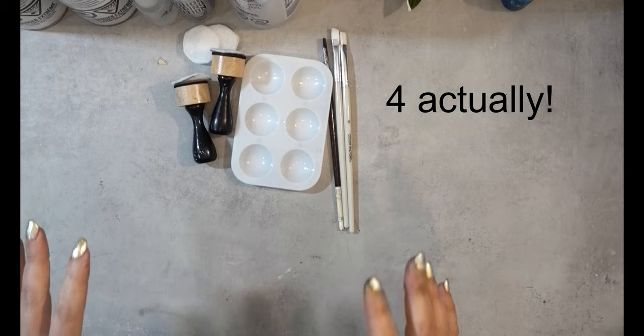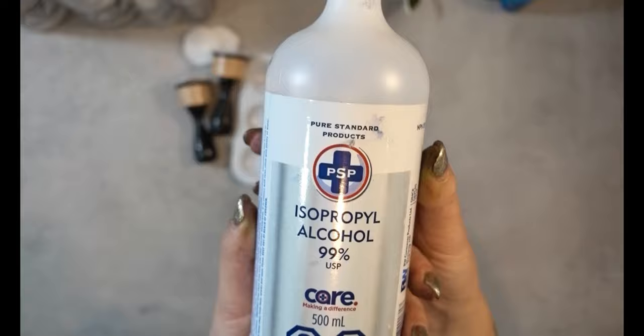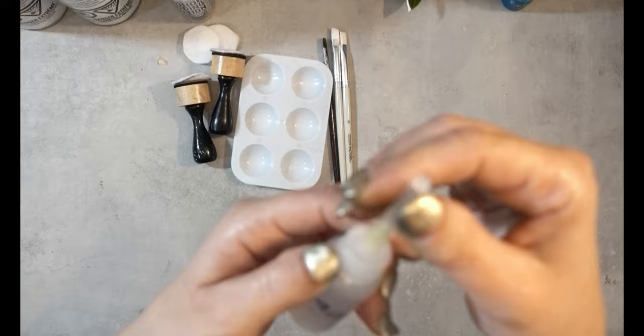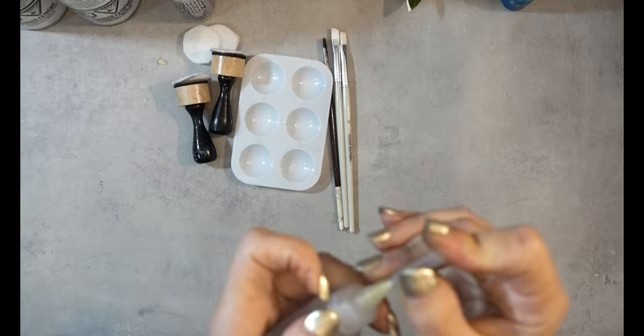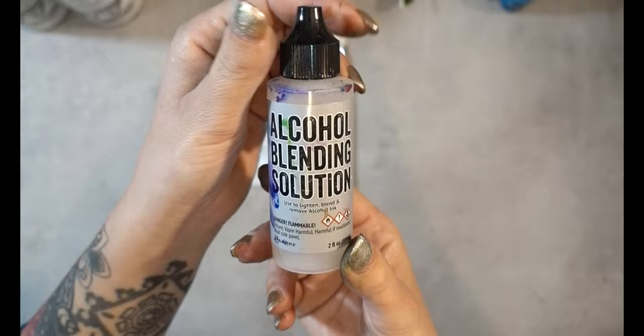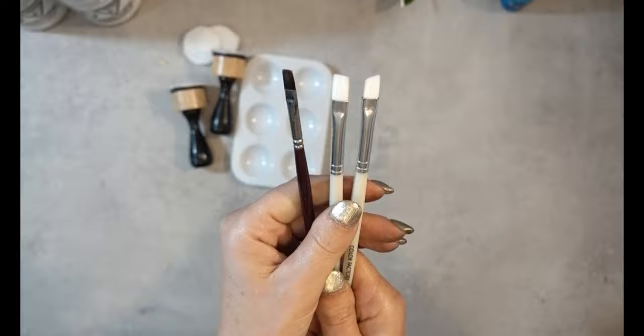First I'm gonna go over the materials and then we will get started. I'm going to be doing three different techniques. We'll need isopropyl alcohol — 99%, 91% will also work, you don't want anything less than that. I'm going to be putting it in a tiny little squeeze bottle with a needle fine tip, a really really tiny tip. I'm also going to be using some blending solution for one of the methods, but you don't have to have the blending solution.